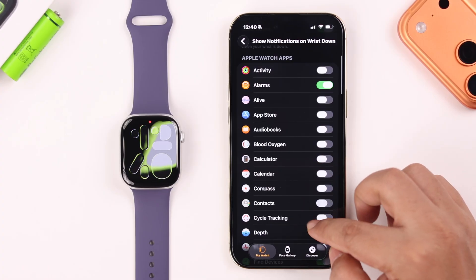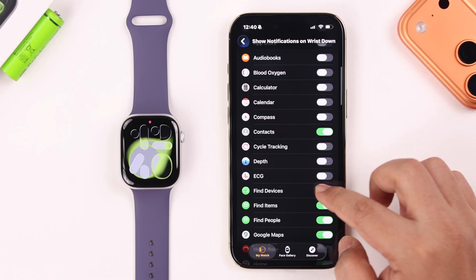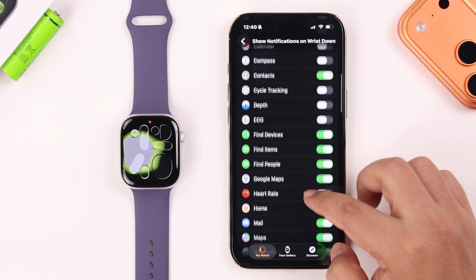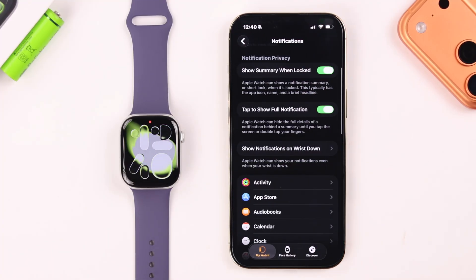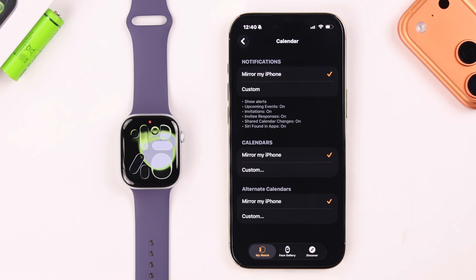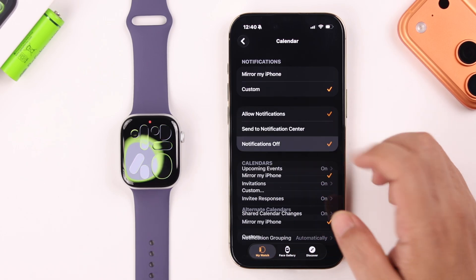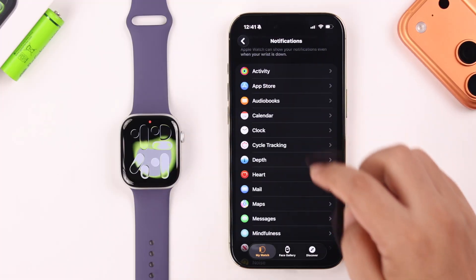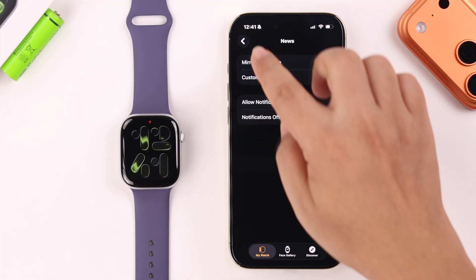Or you can keep it on and scroll through this section, selecting only those apps that will send you alerts — go ahead and disable the rest. Then go back one step and scroll through the app list to find which apps you don't need sending alerts. Check whether they have iPhone mirroring or notification options enabled and disable notifications for all of them.